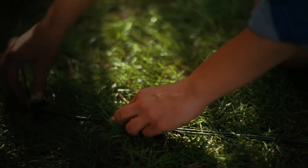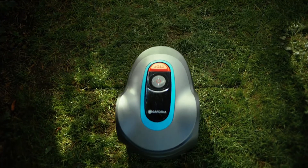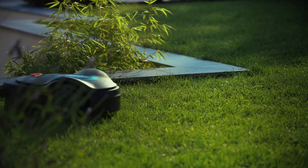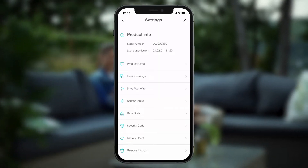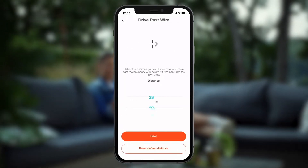The wire has to lay absolutely flat on the ground everywhere, so that the mower doesn't damage anything when driving over it. You can define how far the mowing robot can drive over the boundary wire using the menu item Crossing Distance in the settings. We'll talk about that more in another episode.